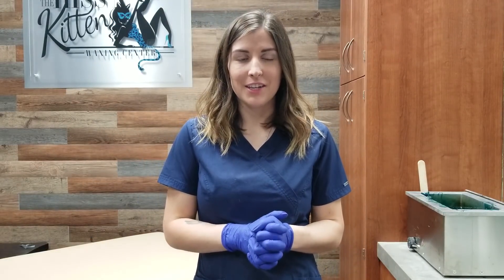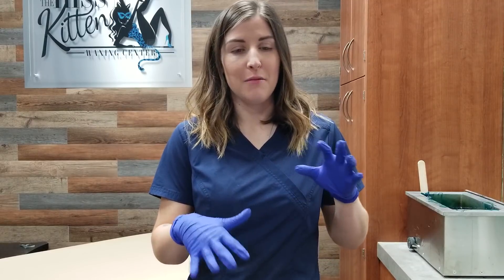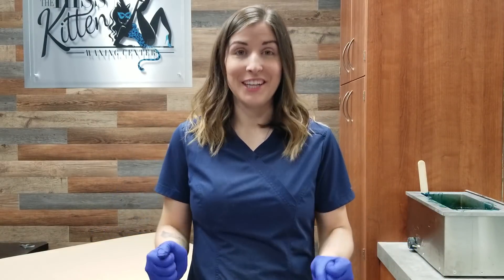Hey guys, this is Kristen at HK Wax Center. I'm finally gonna show you guys how I clean my wax pots. I'm so sorry this video is way long overdue. I've had so many of y'all asking me how I do it — I'll respond but I've been telling you I'd make a video and I just haven't. I keep forgetting so I'm finally gonna do it for you.